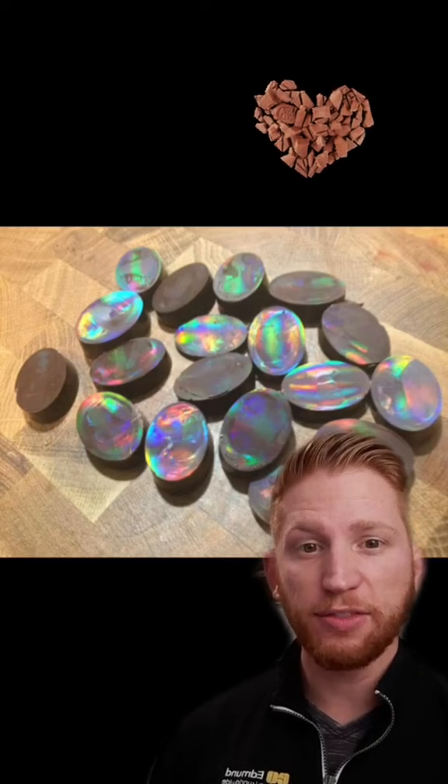So once the chocolate solidifies, you peel off that film. And now you have shiny, delicious holographic chocolate.